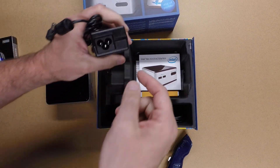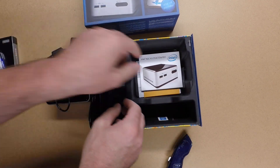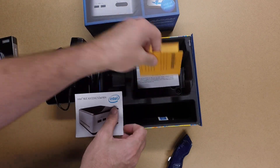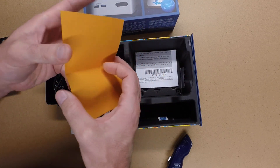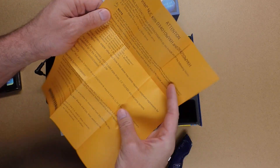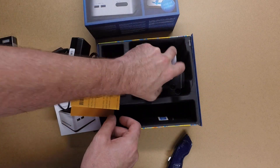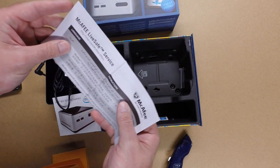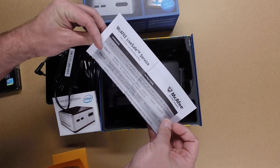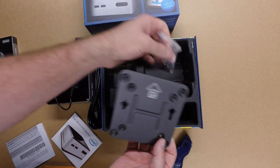It's a power adapter, a Mickey Mouse plug, and this does come with the included cord. Some instructions, more instructions, looks like some kind of antivirus something or other. And this is a plate to mount it to the back of a monitor, and the screws.